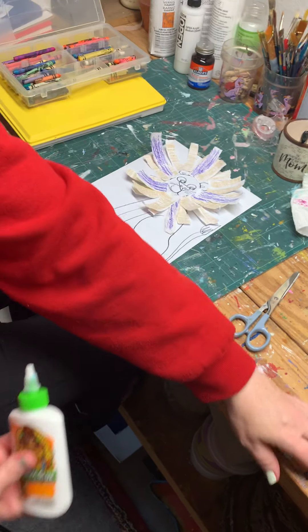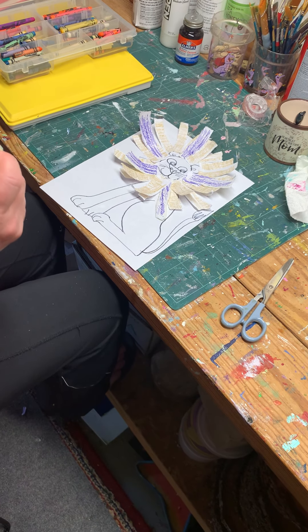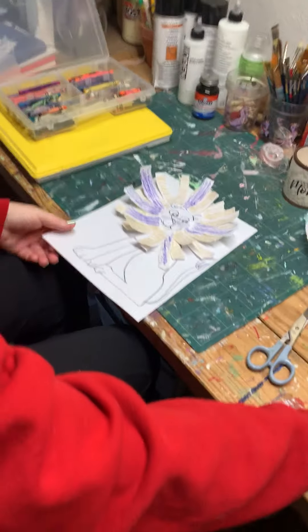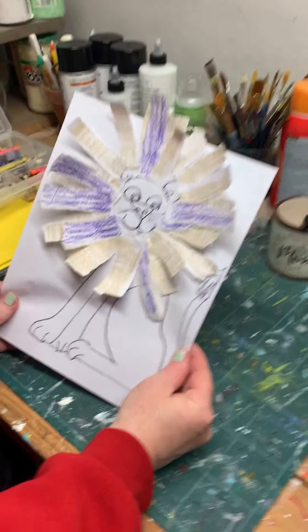And it really is that easy. You have a really fun lion. Isn't that a fun lion? Oh my gosh, that's so much fun.